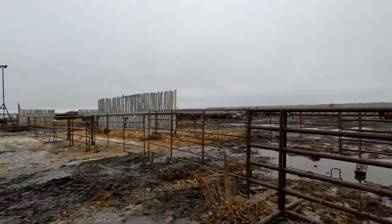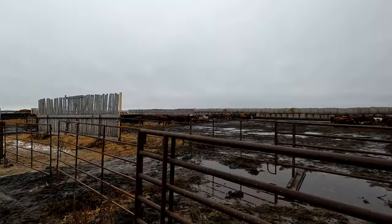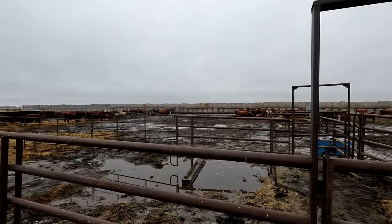Good morning. Today is a little bit of a cooler day. It's like zero degrees, which is still crazy warm. No calves last night. But the plan for today is we're going to move a bunch of pairs out to pasture that are old enough that we feel comfortable they'll do good out there. So we've got some sorting to do before we start the feed.